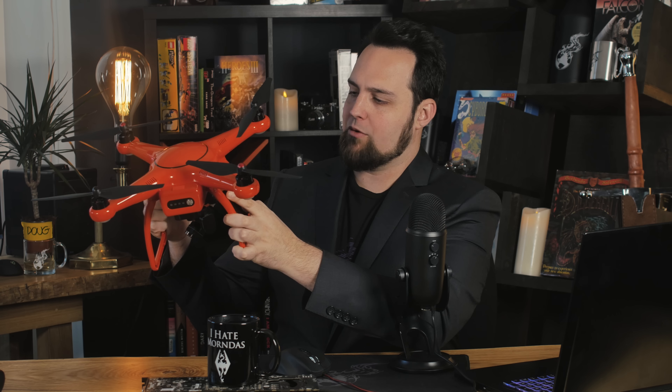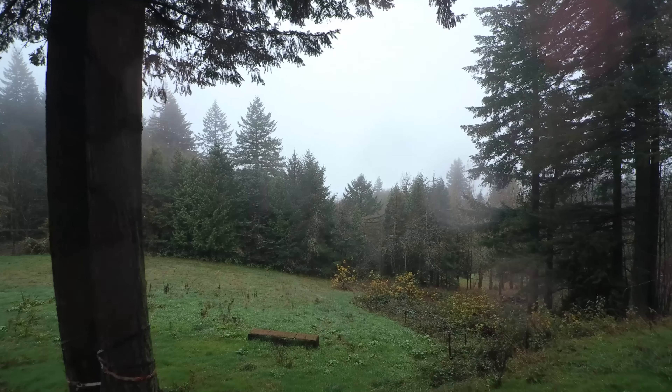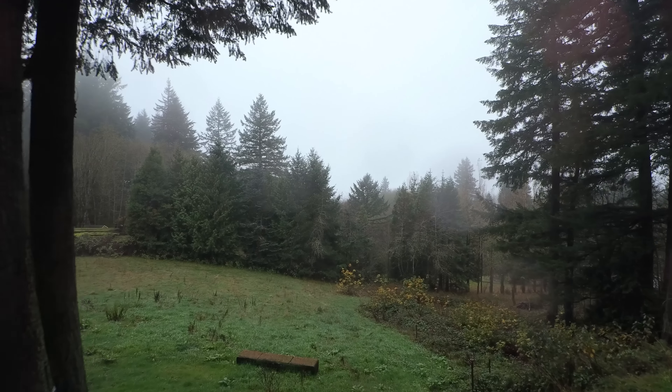We got this in to play around with, and I think we're going to end up using this for a lot of our future content — narrative content, running around outdoors — because the quality on this right out of the box in automatic mode is really good. Really good colors, barely needs any color correction once you throw it into your computer, running on auto.